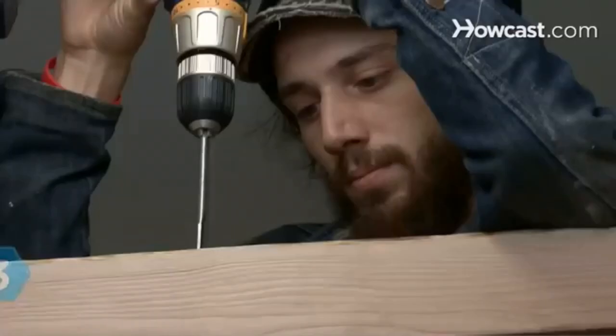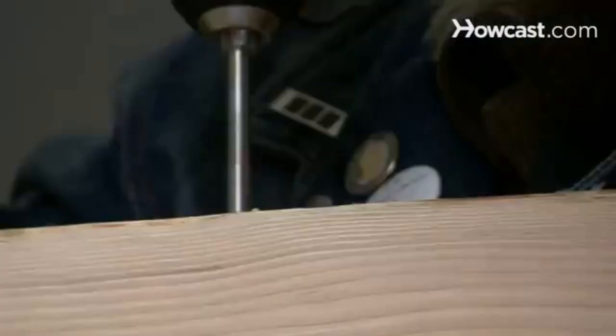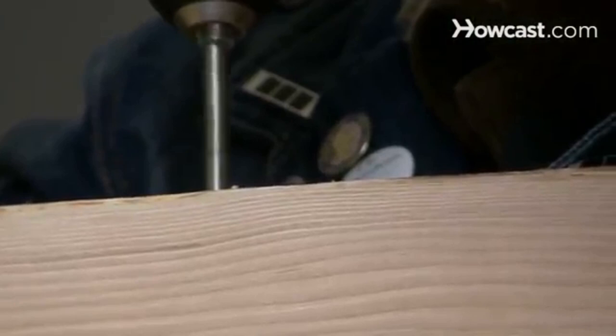Step 2. Measure the ceiling joist and use an eye bolt that is 2 to 3 inches longer than the joist. Be sure when measuring to include the eye of the bolt. Step 3. Drill a hole all the way through the joist, from top to bottom. Use a drill bit equal to the diameter of the eye bolt.